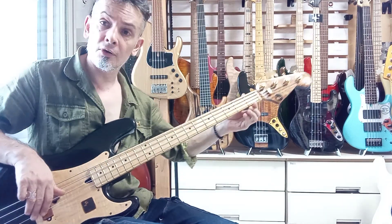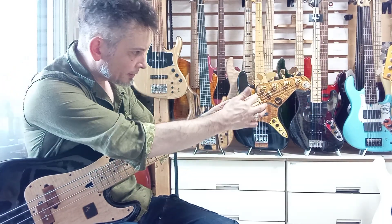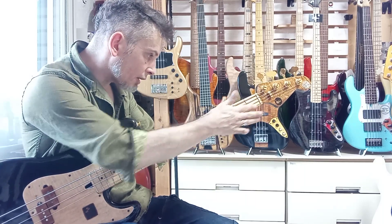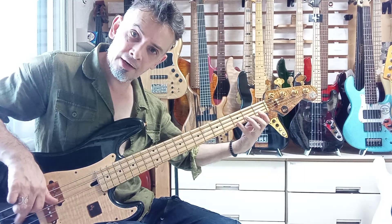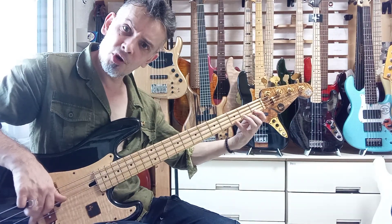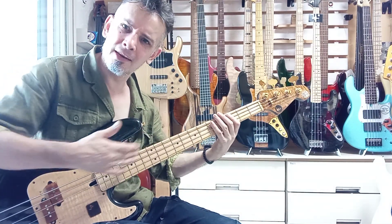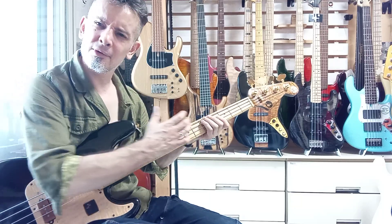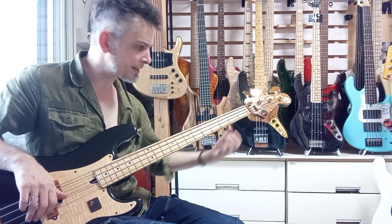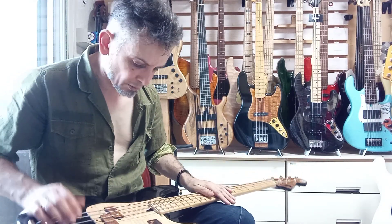The other thing is that I've cut the nut so that the strings sit low in the nut, so that at the lower end of the neck you've got very comfortable playability. Some instruments feel really tight at the first, second, and third fret, and only get easier to play further up the neck — so that's a point to consider.